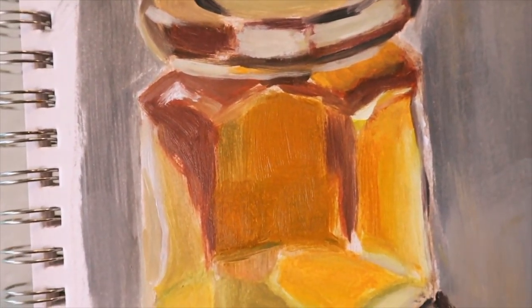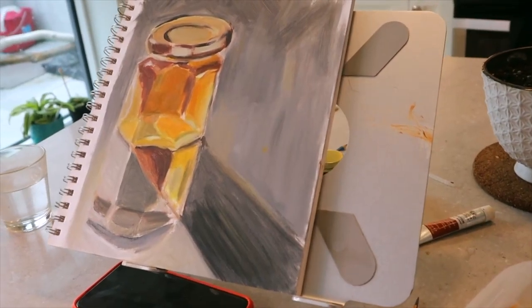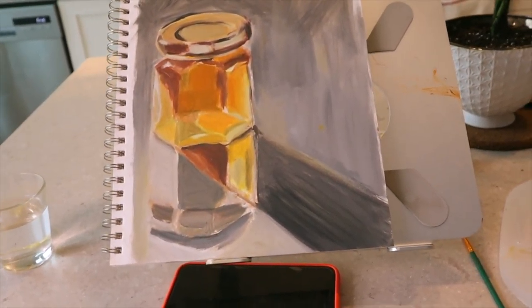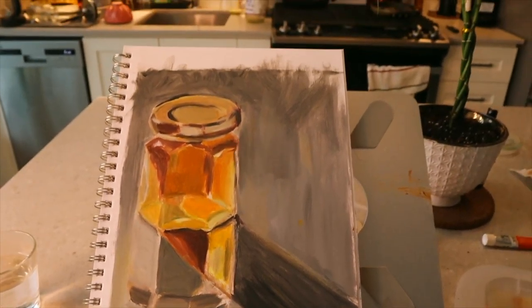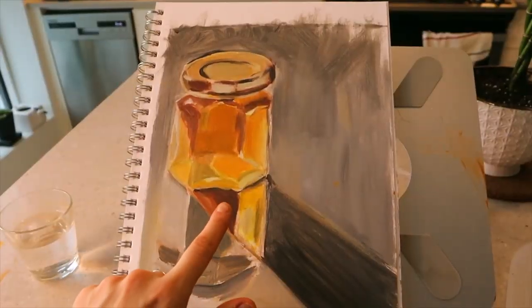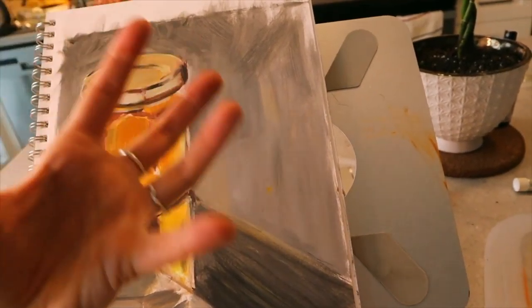This is what we have so far. When you're up close it doesn't always make sense, and it's a little flat — I still have to add highlights. But when you back up you can see the depth and the reflection going on. I just adjusted the light and look how nice this looks, so warm. I'm loving the depth right there — even if this side is a little wonky, the overall feeling is great.